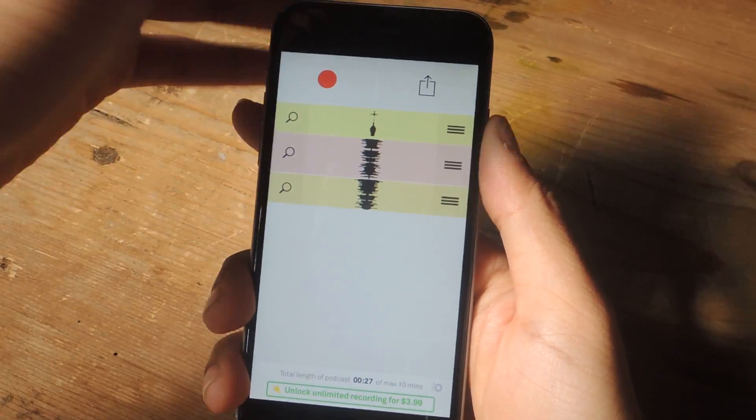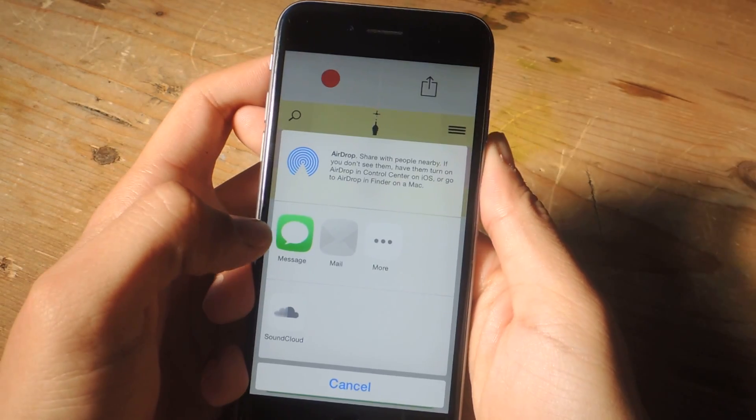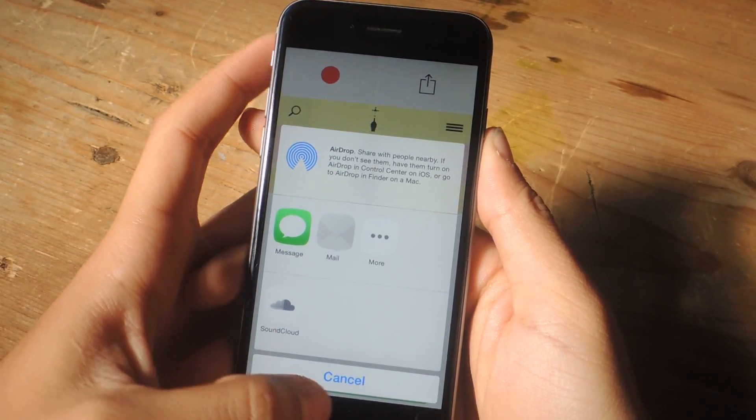Once I'm done with that, I can tap on the share button and it prepares the file, and I can send it through message, through mail, or I can directly upload it to SoundCloud.